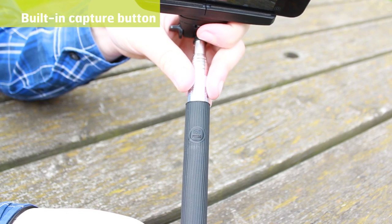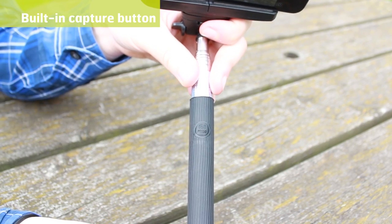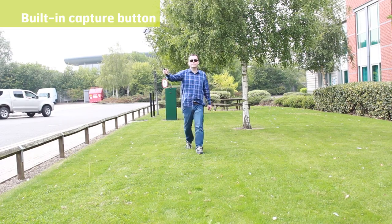Featuring Bluetooth technology, you can press the built-in button positioned on the handgrip to capture the photo. You can also use the button to capture video as well.